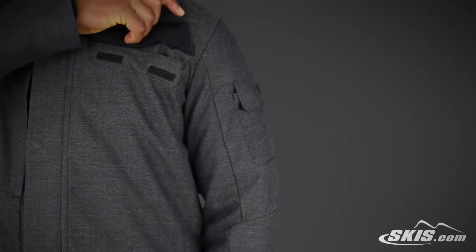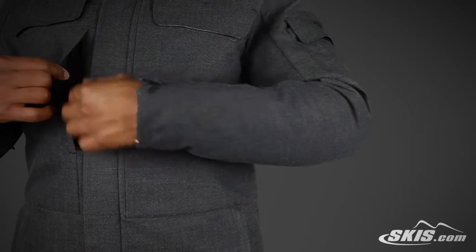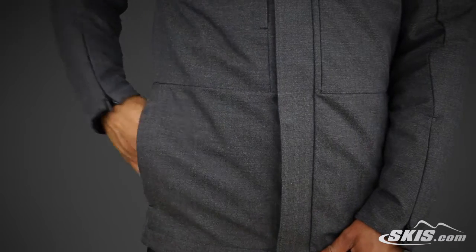The outer jacket features a ton of pockets, including shoulder and chest pockets with bonded flaps. It has a Napoleon style zippered chest pocket to keep all of your belongings close. Moving down the jacket, it has two hand warmer pockets to store everything you would need on the mountain.